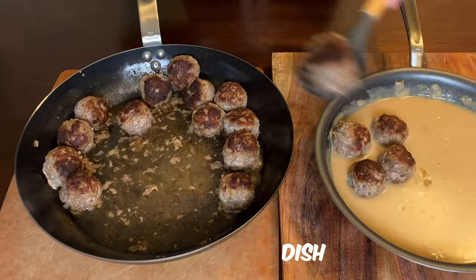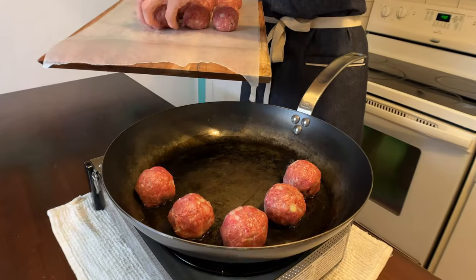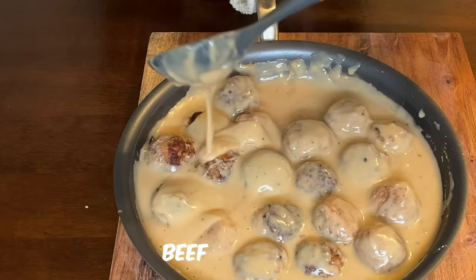Arguably Sweden's most famous dish, Swedish meatballs — technically not even from Sweden, but popularized by IKEA. It's a classic beef and pork meatball smothered in a creamy, rich beef brown sauce.